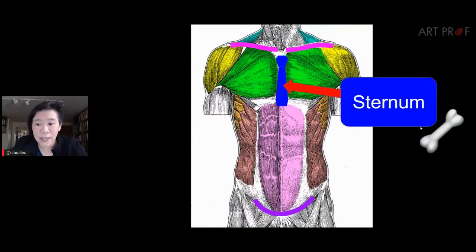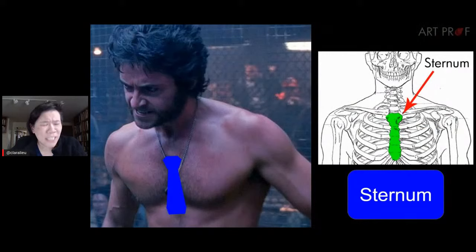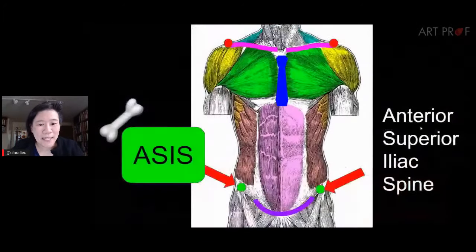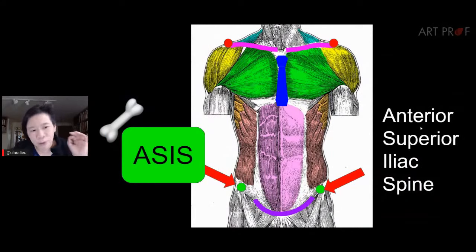Here's the sternum — the necktie bone in the middle. The acromion process — the two little mountain peaks. The ASIS (anterior superior iliac spine) sits at the corner of the external oblique, like connect-the-dots puzzle pieces. Connect the dots, put together the puzzle pieces, and you'll be totally fine.